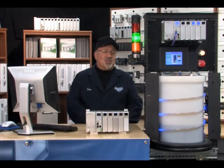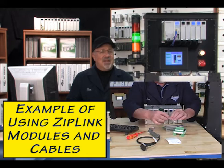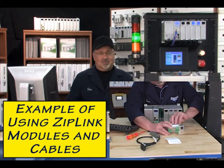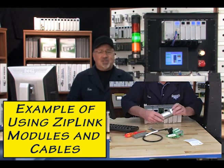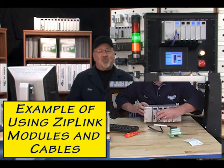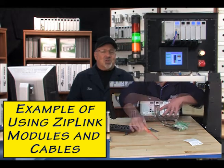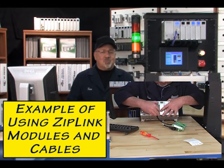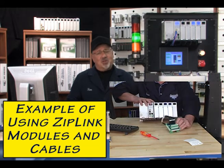The ultrasonic sensor's 0 to 10 volt DC signal is wired into the first channel of the analog input module by way of a ziplink module and interconnecting cable. The first channel of the analog output module, using a ziplink module and interconnecting cable, provides the 0 to 10 volt DC signal to the DART DC motor speed controller, which allows the diaphragm pump to produce a 0 to 1 gallon per minute flow rate to the process tank.